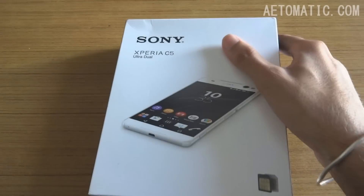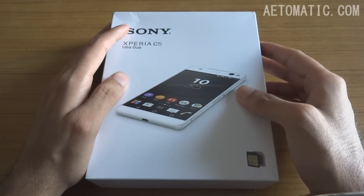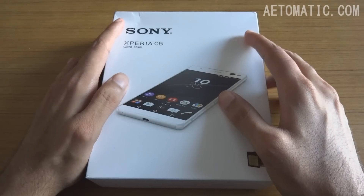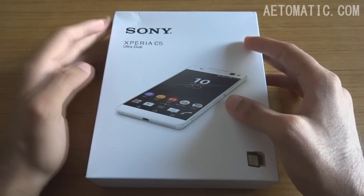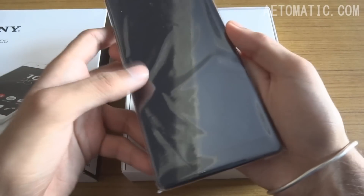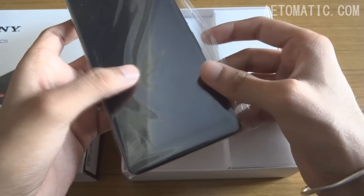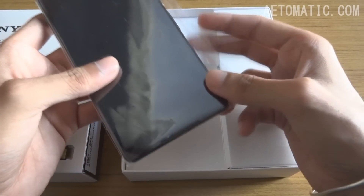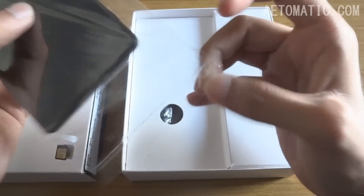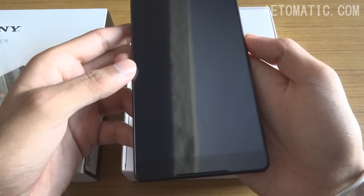Let's tear the seal and open the box now. Sony already updated the Xperia C3 two months ago with the C4, and now they have updated it again with the Sony Xperia C5. Here's the phone, and it doesn't feel that big in hand — it's almost closer to a phone with a 5.5-inch display.